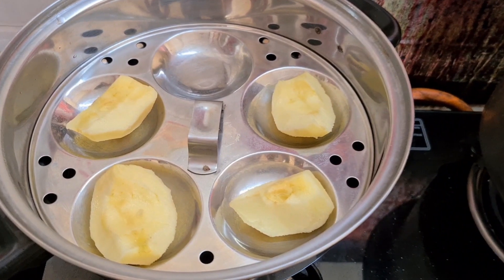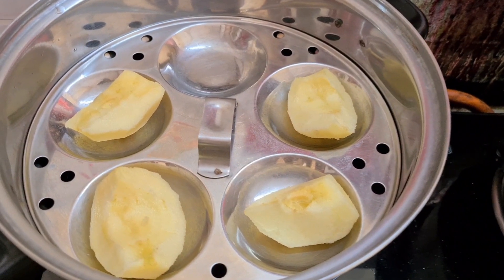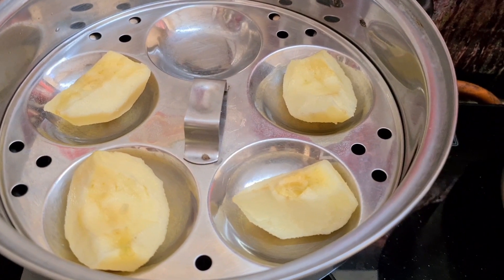So, a medium-sized apple. It is a medium-sized apple. I will remove the peel from the apple, so I don't have to use a fancy apple.